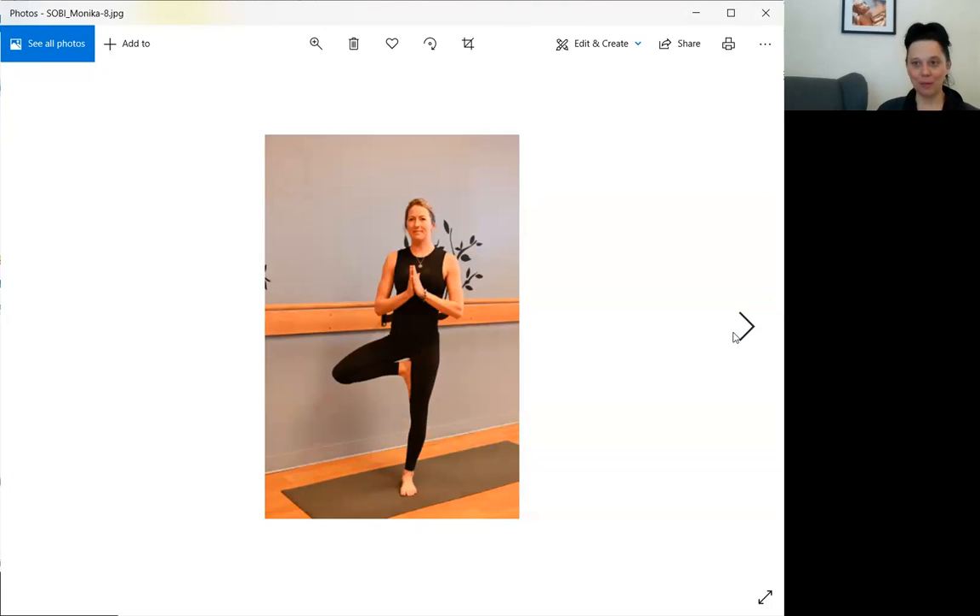Let's move on to everybody's favorite: tree pose. So much going on with tree pose front and back. Primarily, depending on what's going on with the hands — here she has them in heart center, so we have less engagement from the shoulder girdle, the arms, the forearms — the hands are in a more passive role.